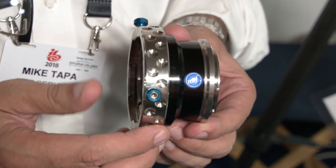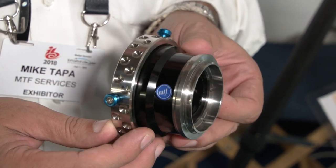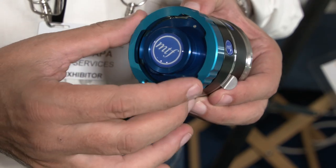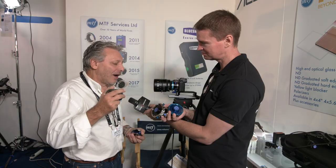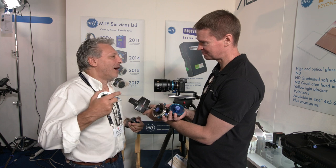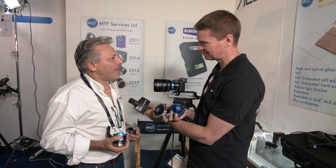We've also got Panavision — it was doable so we did it, whether the demand is there who knows. We've also got a B4 and Ari Bayonet. So we've done those four, but later on we may do some others as well.